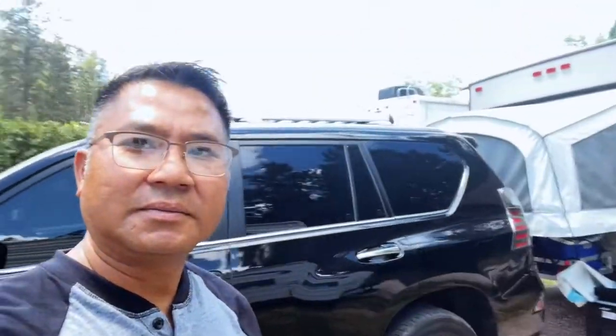There you go, guys. I showed you our trailer — there you go.